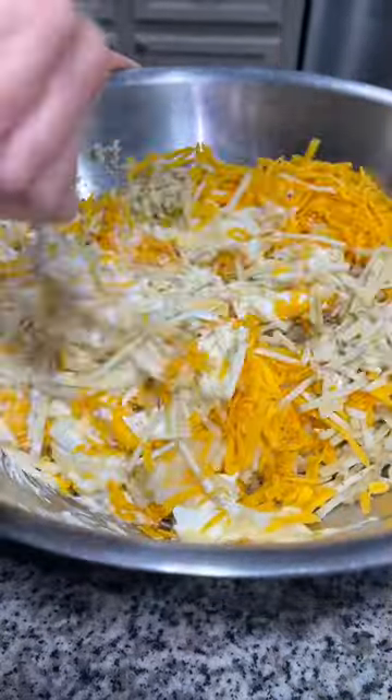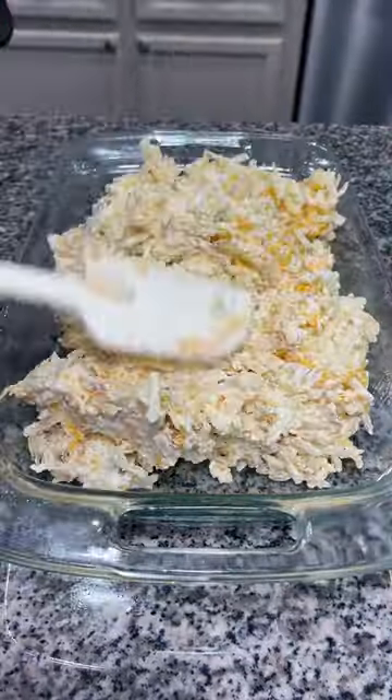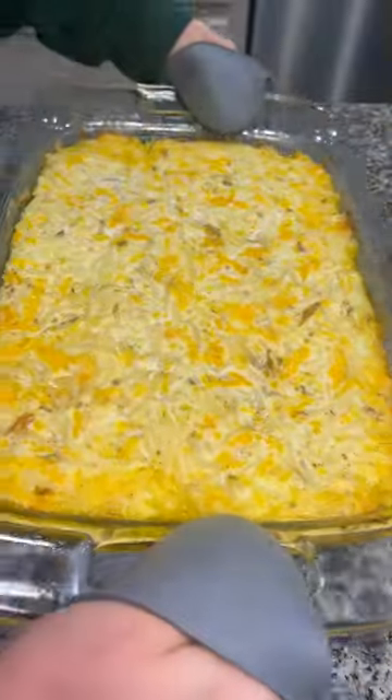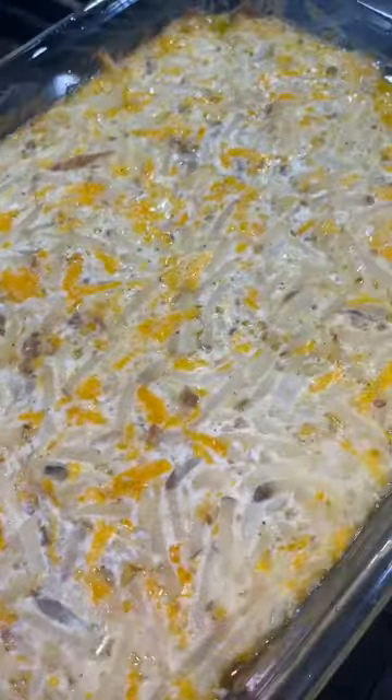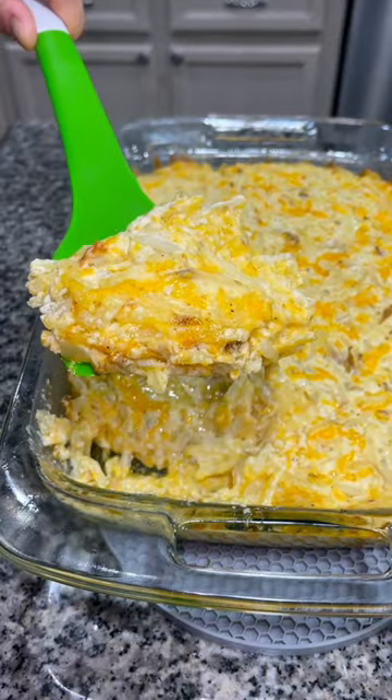You're going to mix that until everything is well combined, and then you're going to add it into a 9 by 13 baking dish that you've sprayed with some oil so it doesn't stick. Place it in a 350 degree oven for about 45 minutes, and you have this decadent, not healthy at all for you, hash brown casserole.